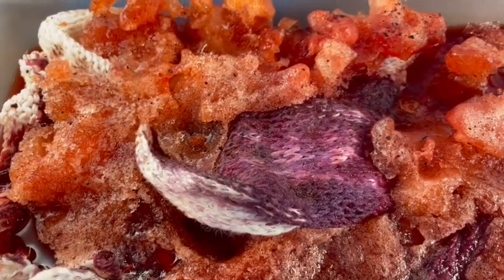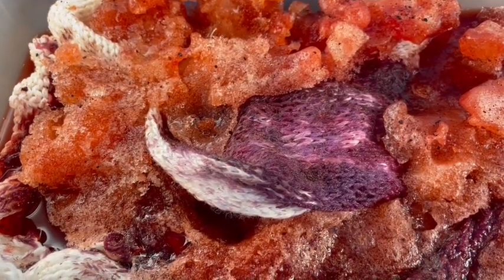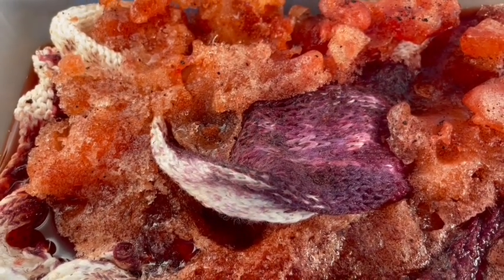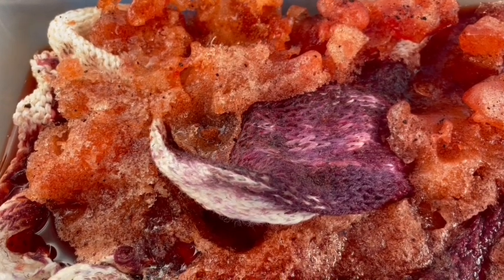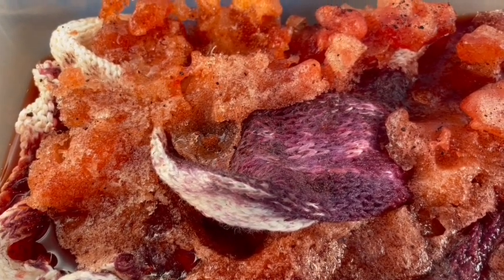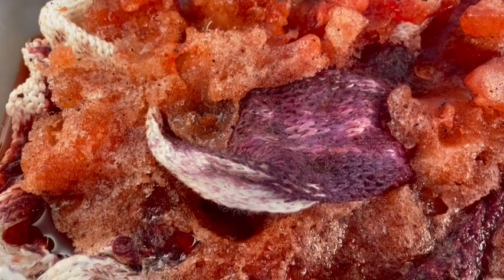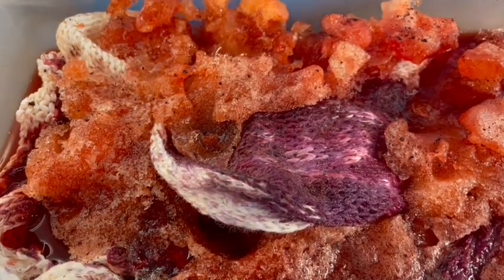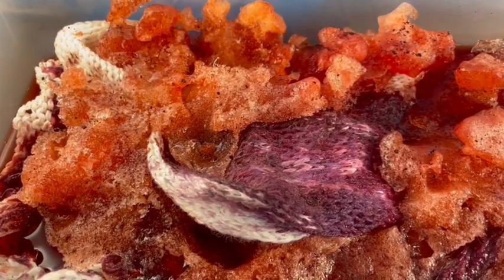For those of you who don't know, natural dyes will react to different pH levels. For example, the snow might be at a higher or lower pH level, and the fiber itself with the alum mordant is at a different pH level than the snow. Therefore, the dye reacts differently to the snow and the fiber. So this is probably done taking up color.